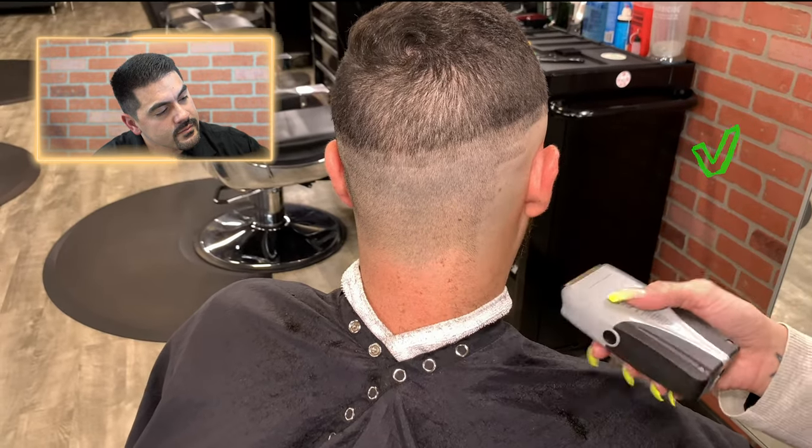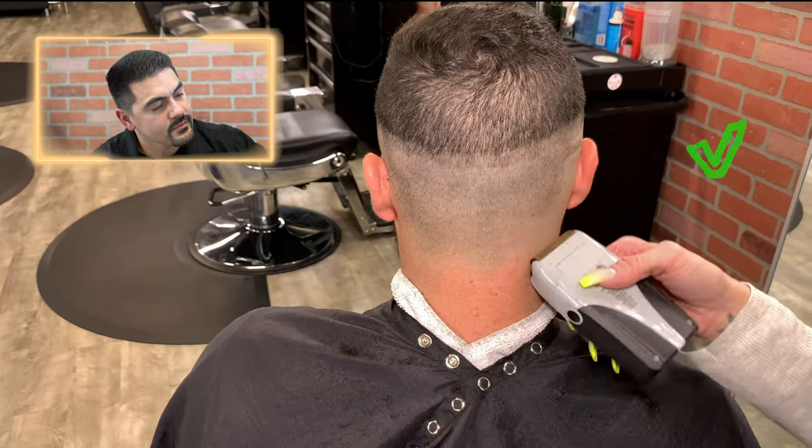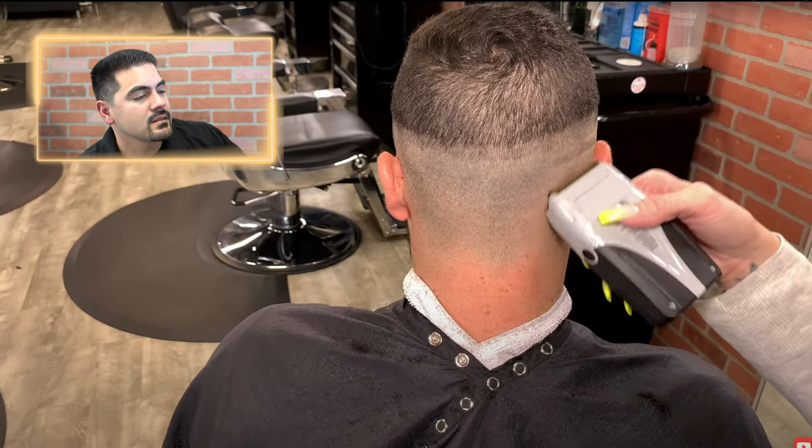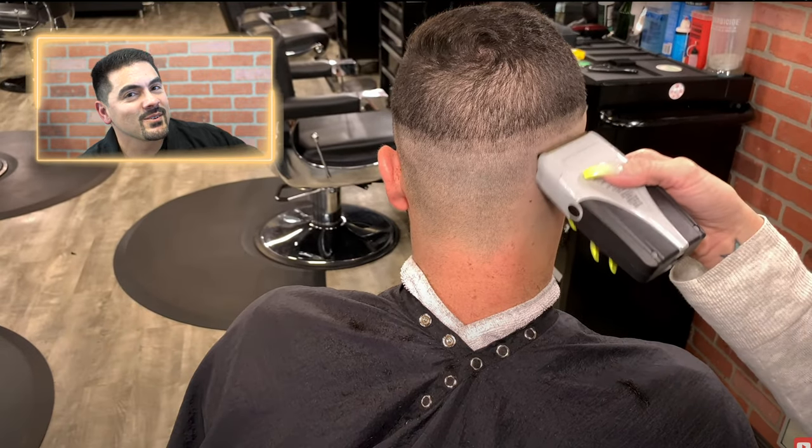In bigger areas where there's more hair, flip the foils over to cover more area and remove hair faster. That's actually a good tip — when you're working just above the ears or in small spaces, use just one foil for more precision. When you're working in the back of the head where there's plenty of room, flip it back over and use both foils to get more work done. Using one foil allows you to be more precise with that flicking motion on the side of the head.